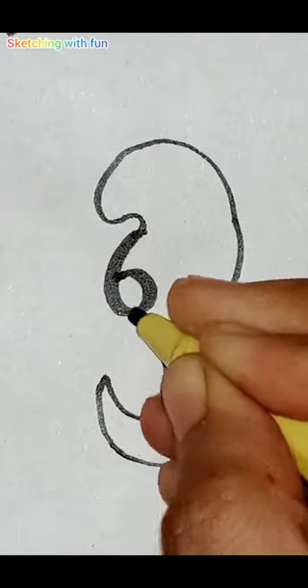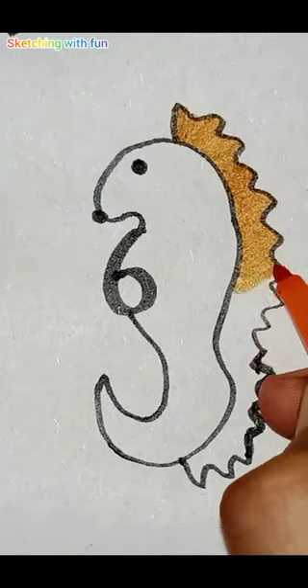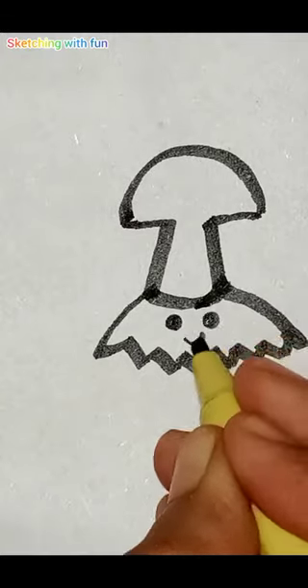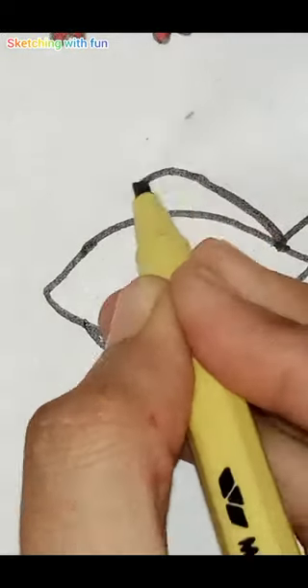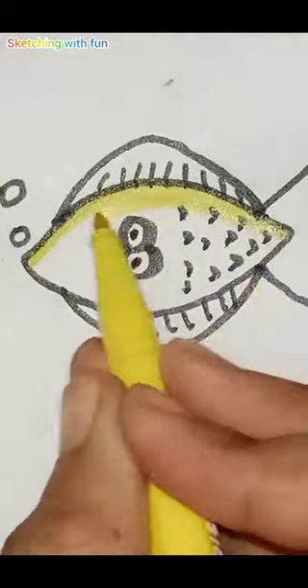Now I am drawing a seahorse with number six and fill it with blue and orange color. What is the name of this animal? Please tell me in the comments. Then with number eight I am drawing a cute little fish with eyes, filled with beautiful yellow and green colors.